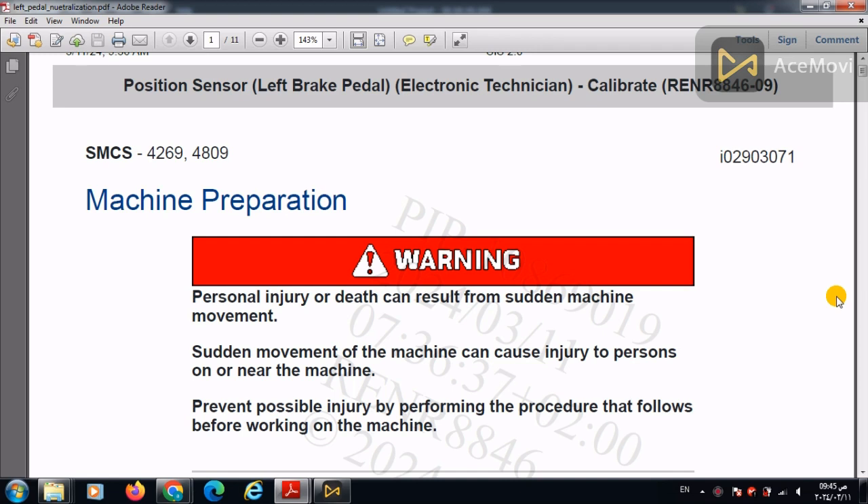Today we will start to study the calibration of the position sensor present underneath the left brake pedal in the Caterpillar loader 966H. This position sensor is responsible for neutralizing the transmission after a certain portion of the press of the operator with his left leg.